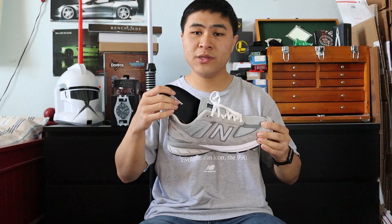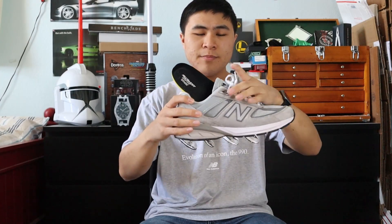In 2019, New Balance released yet another iterative improvement to the 990 line in the V5, which brought an OrthoLite comfort insole, as well as plastic panels around the ankle area for added ankle support and stability. The V5 still utilized the signature N-Cap midsole technology, which everyone loved from the iconic 990 line. Just like the V3 and V4, the V5 also has a bigger toe box area, so I recommend going down half a size.